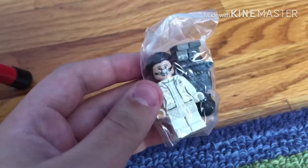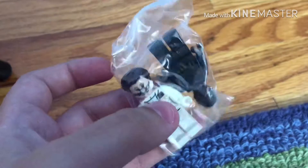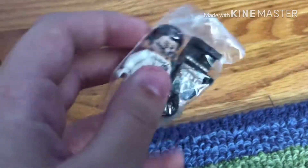I'm not getting that Millennium Falcon, but we also got the R8 protocol droid, which is very nice — gunmetal color. You can use that for army building or whatever. They're very nice figures.